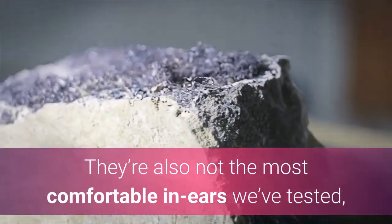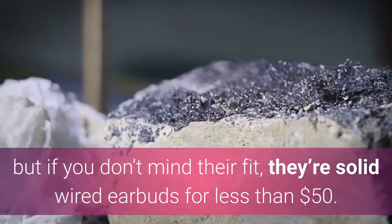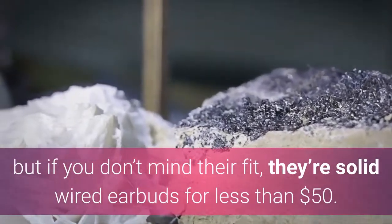They're also not the most comfortable in-ears we've tested, but if you don't mind their fit, they're solid wired earbuds for less than $50.